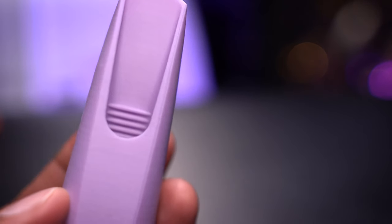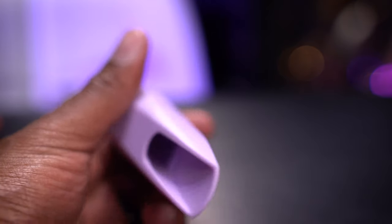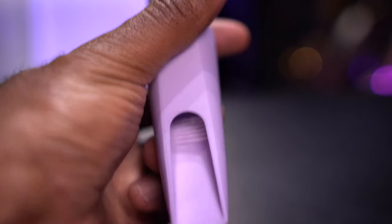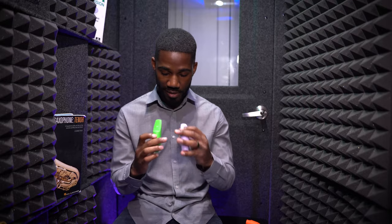The first one I'm trying out is this purple one, and you can see it has ridges inside, so it's kind of different. Syos does things that are different from what you could do if you're building a mouthpiece by hand — that's a really intricate design that you might not be able to get with any kind of tool. To compare it to this green one, it has a really smooth baffle inside. Other than that, I think these mouthpieces are pretty much the same. Let me know what you think when you hear the differences playing them back to back.